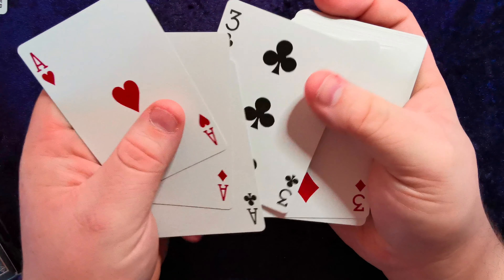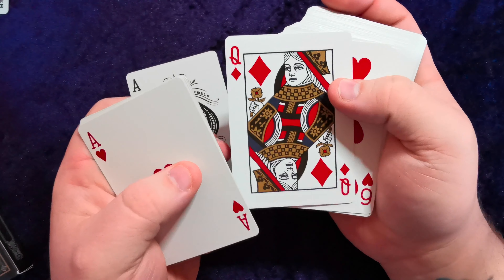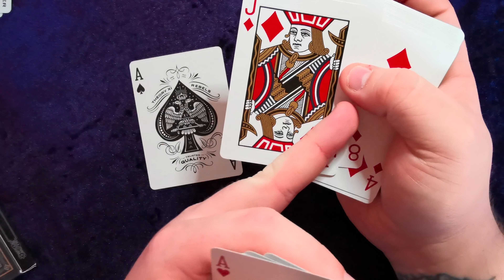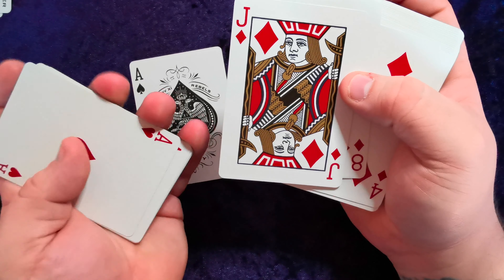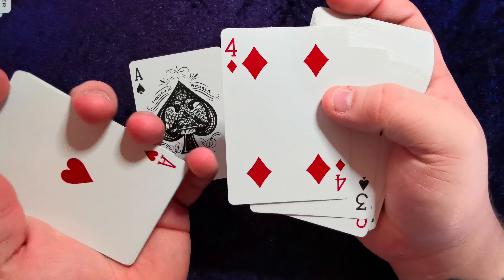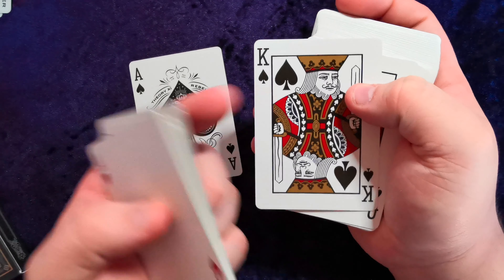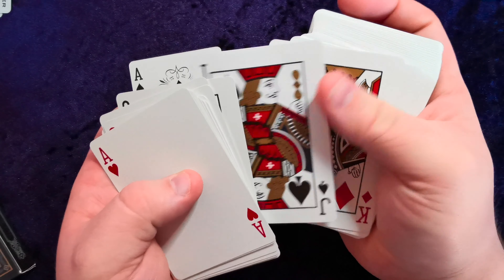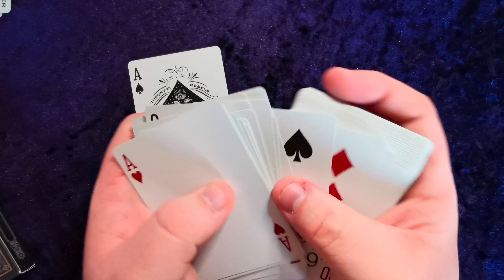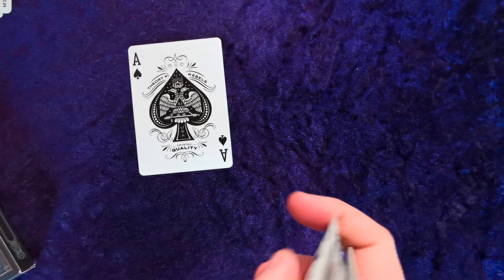The royalty is a standard face but colored to match the deck and the theme. As you can see, it's very much gold, red, and black. The red is a lot darker than your standard red-faced cards. The same with the court cards — they're very much darker than your standard face color design, but they look incredible. They handle exactly how you'd expect them to.